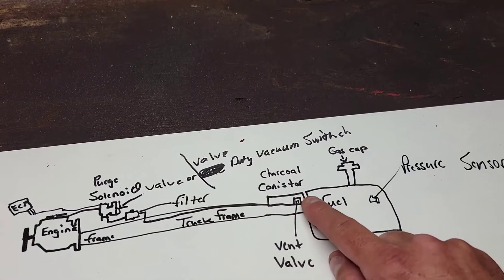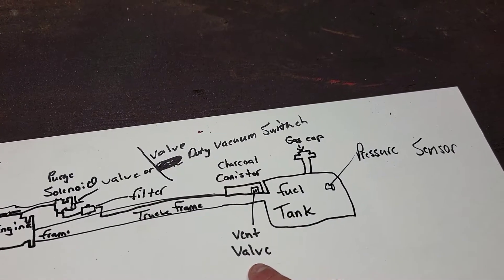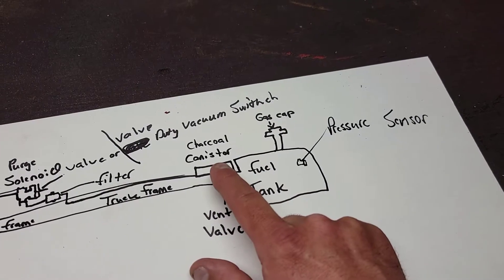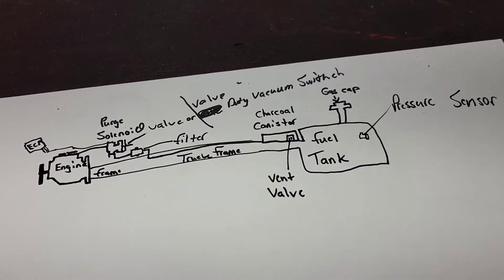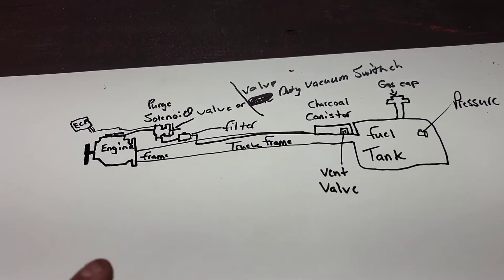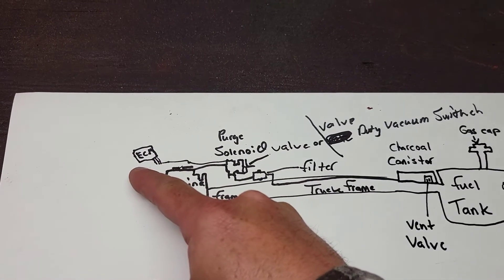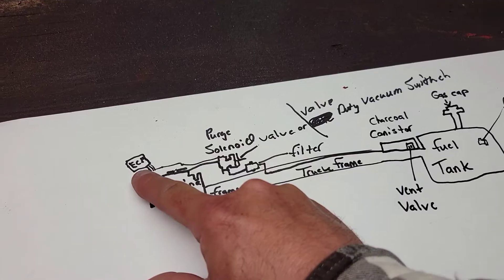Further back on the vehicle, we're going to have a charcoal canister near the spare tire, up on the frame by the gas tank. Toyota has the vent valve incorporated into the charcoal canister, while some GM and Ford vehicles have it built in separately. And of course, we have the simple gas cap and also a pressure sensor. Looking at these from most expensive to least, it also goes from least common to most common as far as what you'll be replacing.